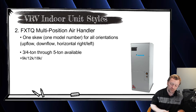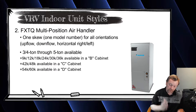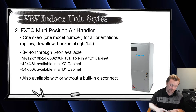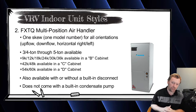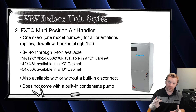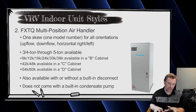The FXTQ is available from 9,000 BTUs in a B cabinet all the way up to 60,000 BTUs in a D cabinet. You have up to 36,000 BTUs in a B cabinet, then it goes to a C cabinet for the 3.5 and 4 ton, and a D cabinet for the 4.5 and 5 ton. It does not come with a built-in condensate pump — it's a gravity drain — but it does have contacts on the board for a drain pump or a hockey-puck wet switch.